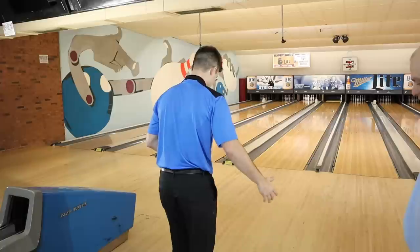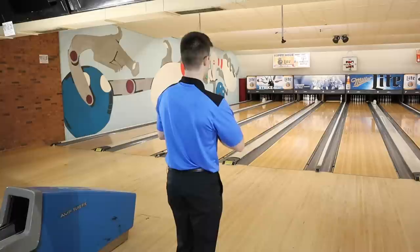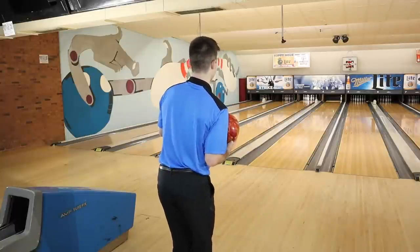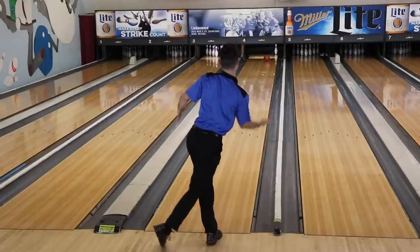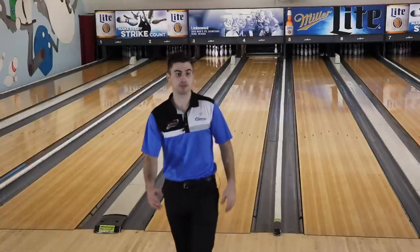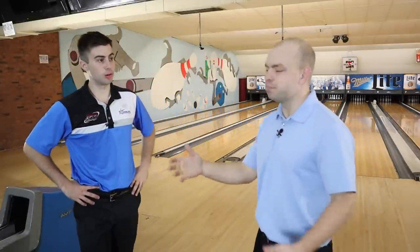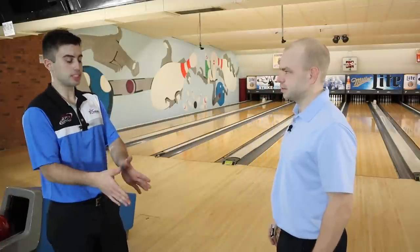Kyle throws up the lane to demonstrate what happens on a burned-up house shot with plenty of friction. He tries to kill his hand and go straight at the spare with his reactive ball. The result shows not much margin for error — being on top of the friction while trying to shoot spares is difficult because friction is uncontrolled. The ball had no rotation but picked up immediately and didn't stay on line with the ten pin.